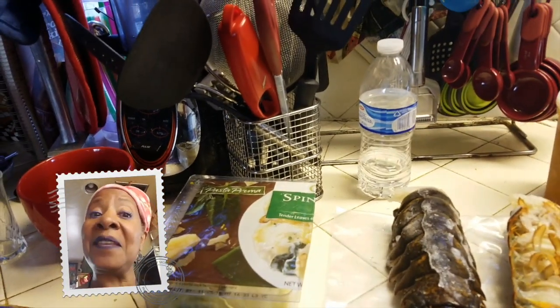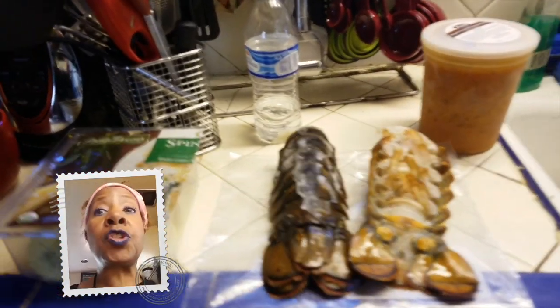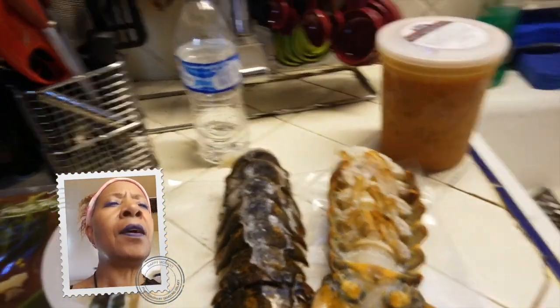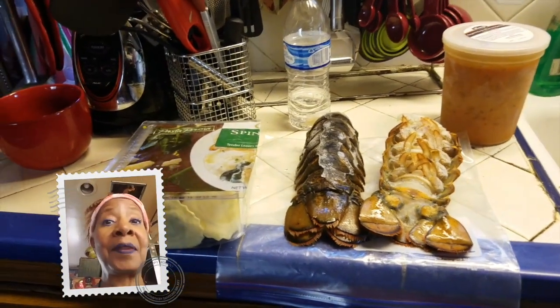Hey, CMB folk. Today is Tuesday and I decided to make lobster pasta primavera with an organic creamy soup. This is what came to me in a dream.